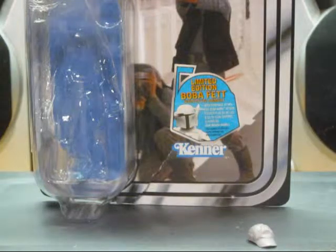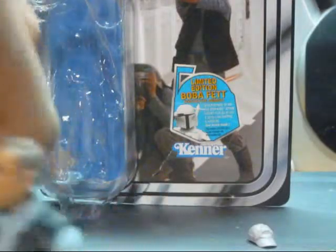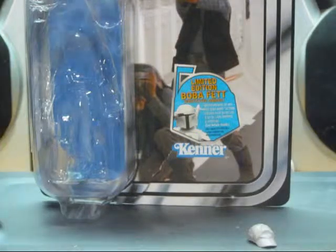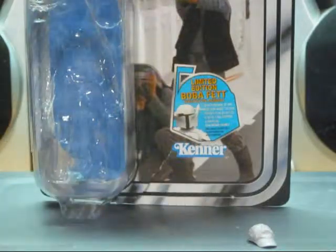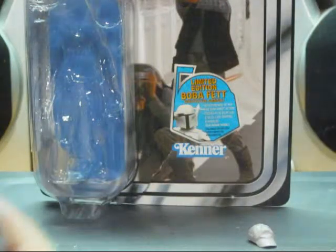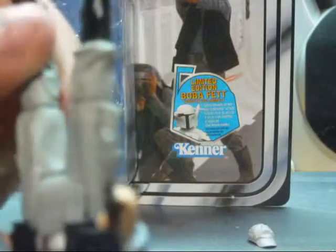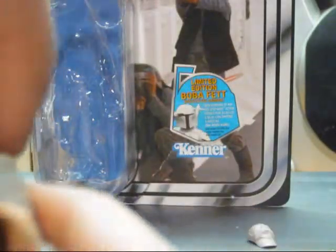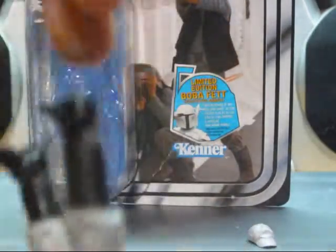Articulation is pretty good. It's got a ball joint on the head, ball joints in the shoulders, joints at the elbows, and swivel wrists. The leg articulation is good — the legs go back and forth. The torso spins. The legs bend at the knee with a full hinge, and there's another full hinge at the foot.